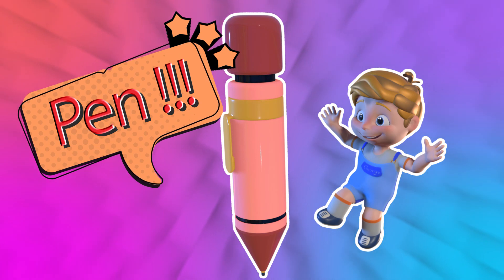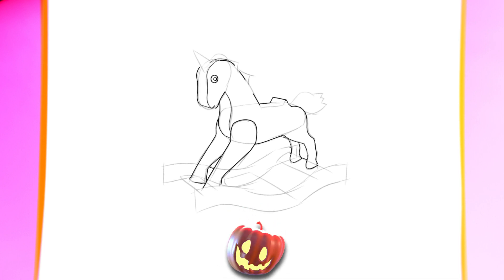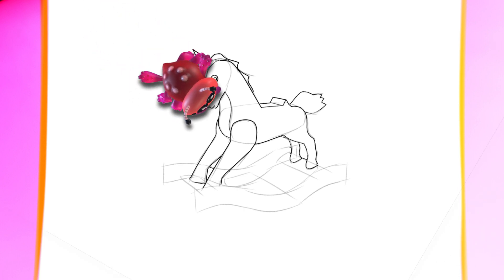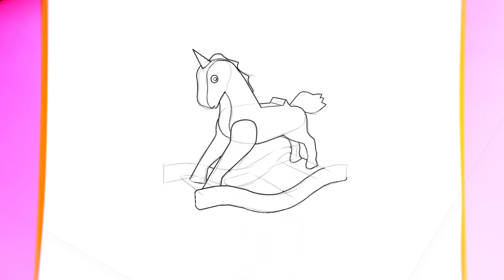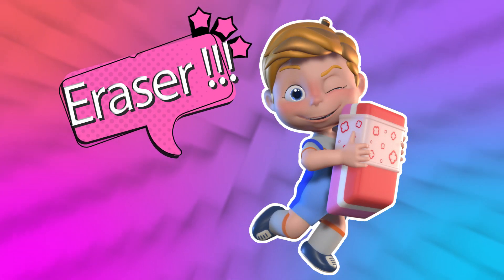Pen. Pumpkin, hi! Boom Boom Boom. Eraser.